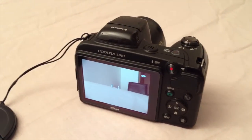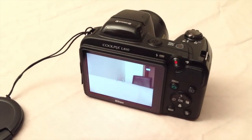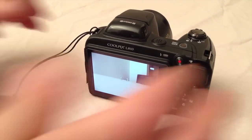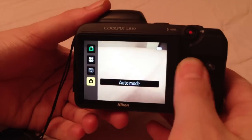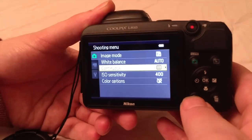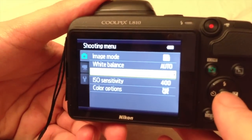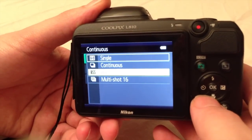Moving on to the shooting mode: the shutter time is almost the same as every other digital camera and it will shoot a picture in around 0.08 seconds. We find 3 shooting modes in the camera. First you have to set the camera to auto mode to access the different shooting modes, then go into the menu where you have a few options: Single, Continuous, Best Shot Selector and Multi Shot.